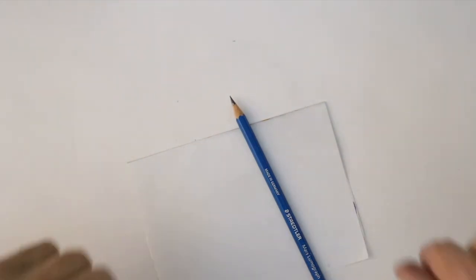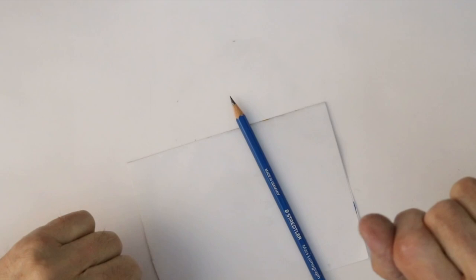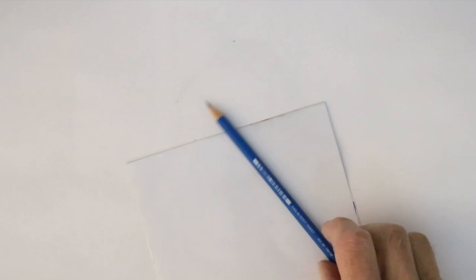Well hello again everyone, and welcome to another tutorial in my How to Draw Great Art series. Before we start, if you could subscribe, that would be fabulous, thank you very much.